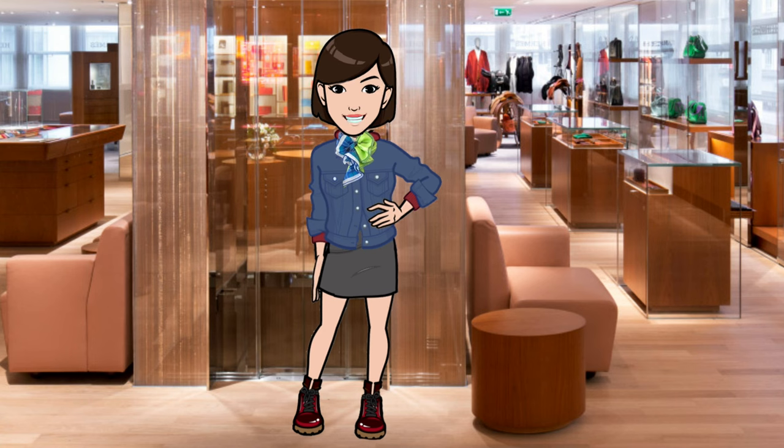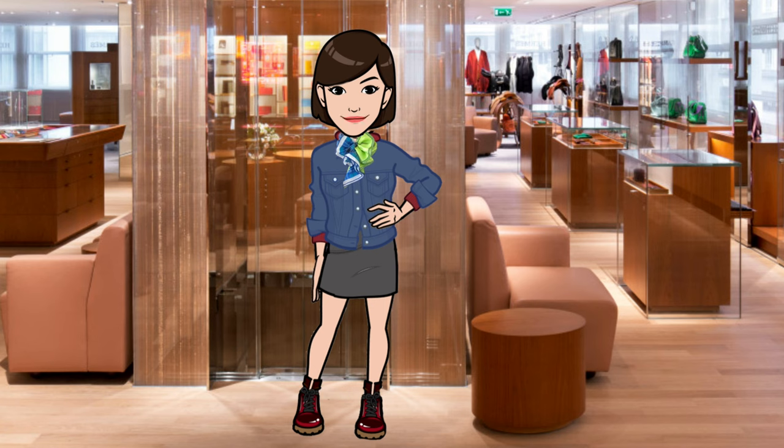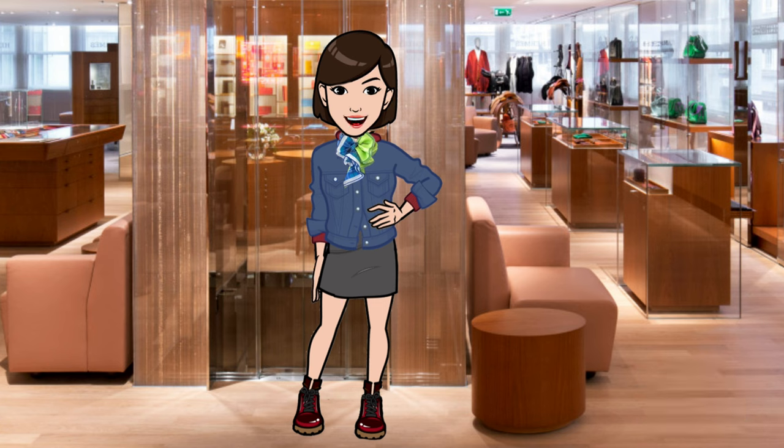Dry cleaning is also an option and actually what is recommended by Hermès. This is not an option I ever use for my Hermès scarves because I'm concerned about the chemicals. But if you want to pursue this, it's important to find a reputable dry cleaner who specializes in silk. Ask them if they use a solvent-based or wet cleaning process, as some methods can damage these fabrics. Also, make sure to point out any stains or areas of concern to the dry cleaner, just like you would with any other garment, so they can take extra care during the cleaning process.